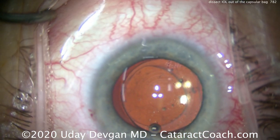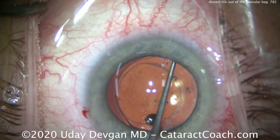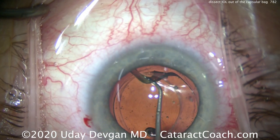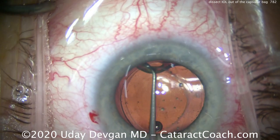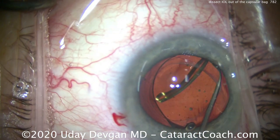Again going through the paracentesis and doing more sweeping — really separating the anterior capsule from the posterior capsule. Now the chopper can go in there and we can get that haptic and bring it up out of the capsular bag nice and easy.